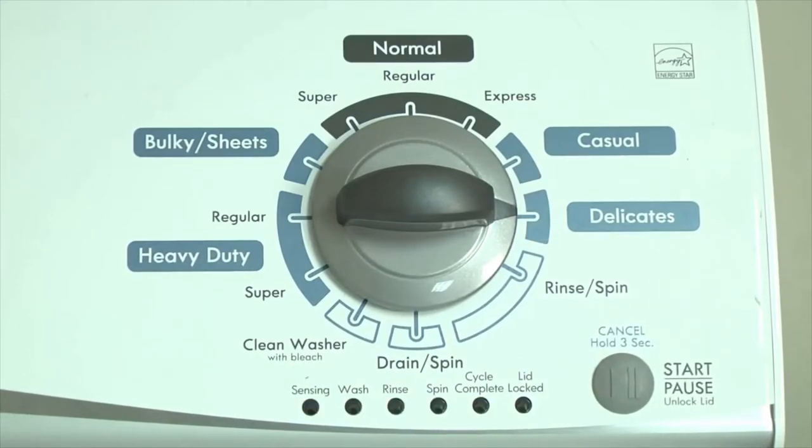If the status lights don't blink, turn the control dial 1 complete rotation counterclockwise to reset the control and then try again, this time turning the knob faster.